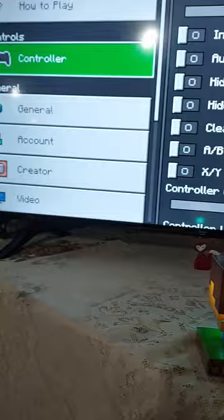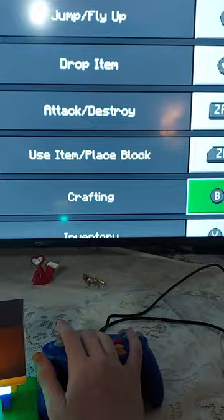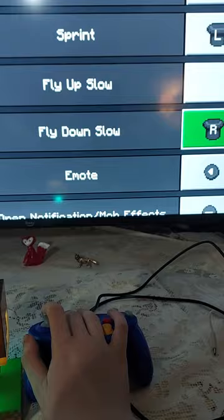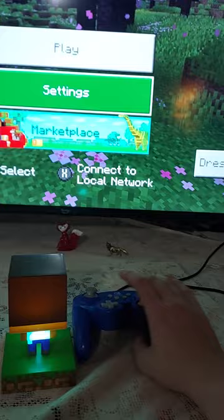Let's see the settings so I can see if the controls are good for my GameCube controller. We got the A button to jump — that's good. Drop item: down button. ZR for attack. ZL for use item. B for crafting. Y for inventory. L and R for cycling. Up for toggle perspective. X to fly down, and left stick to sprint along with R to fly down slow. Left for emote. Minus for mod effects. Right for the chat button. And that's it — this looks like a good scheme for my GameCube controller.